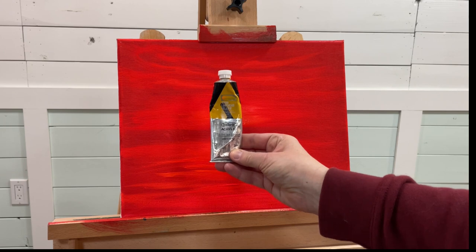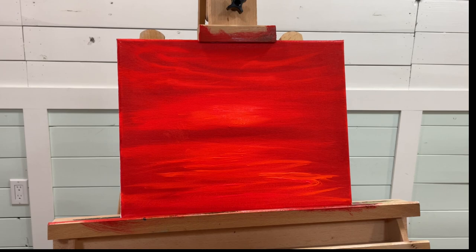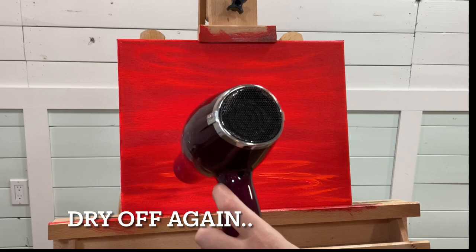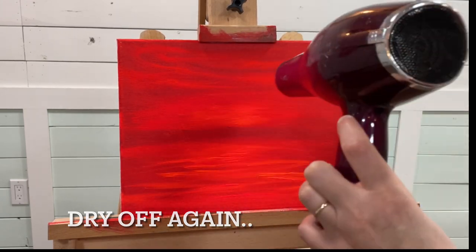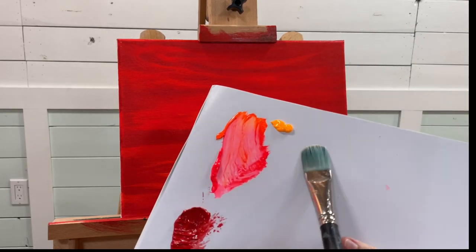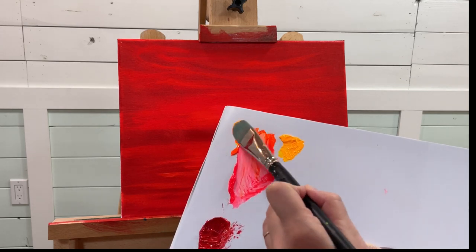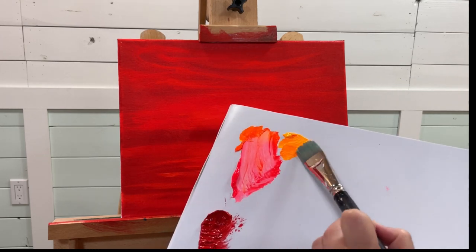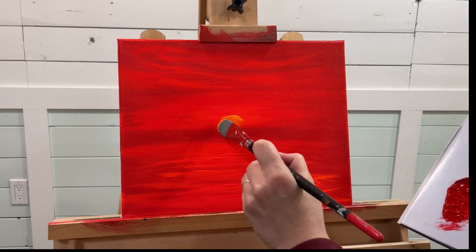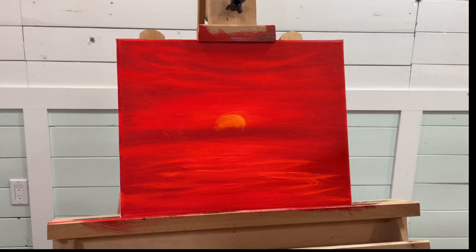The next luminous color is warm luminous yellow. With a clean brush — same brush — I'm going to take some of this warm luminous yellow and a little bit of neon orange, and begin adding some right about here, giving the indication of a sun back there.